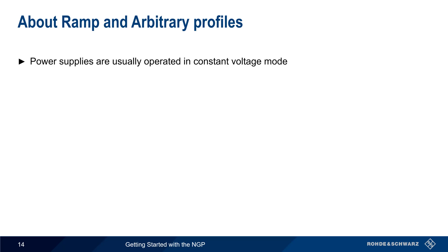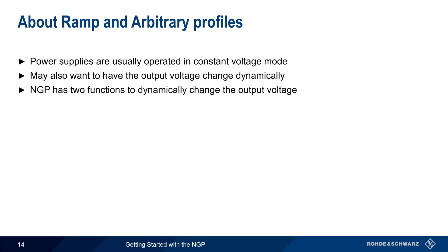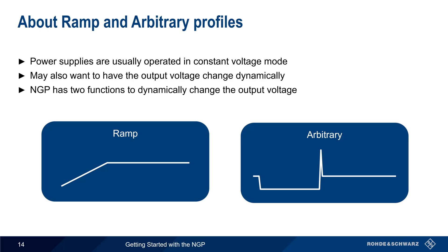Although power supplies are usually operated in constant voltage mode so as to provide a fixed voltage, there are cases where we may want to have an output voltage that dynamically changes based on a user-configured pattern or sequence. The NGP supports two different functions for dynamically changing the output voltage: ramp and arbitrary. Let's take a closer look at both of these.